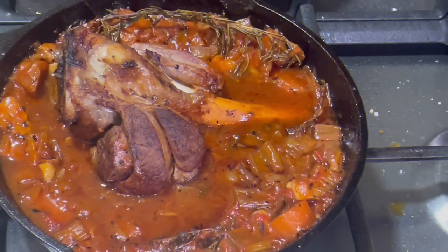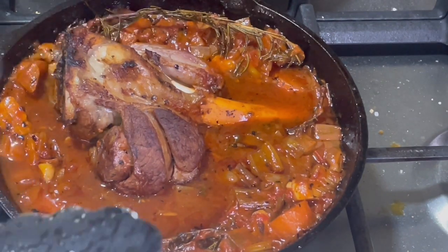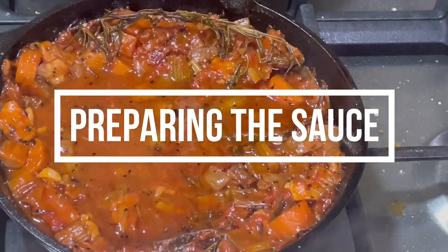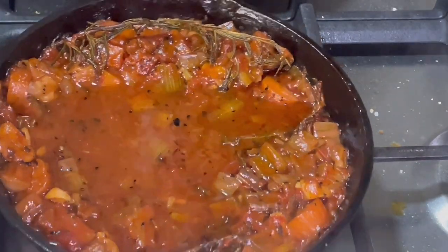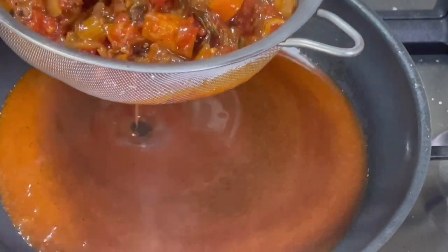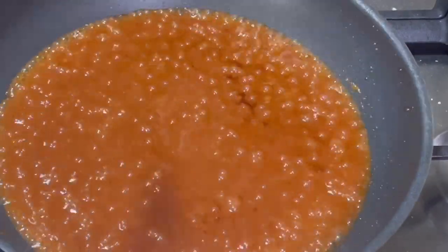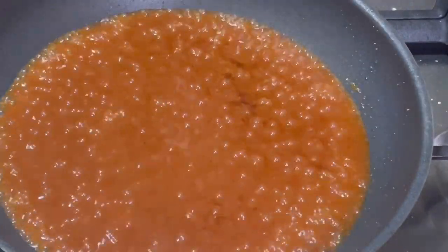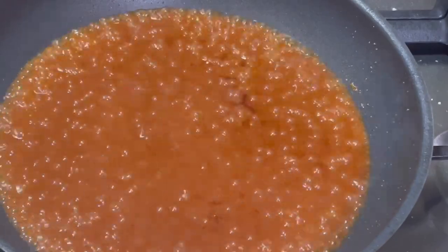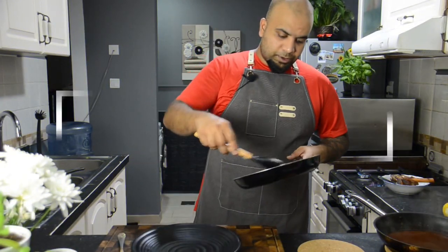Now the lamb is cooked perfectly, producing some rich and wonderful flavors — it's extremely tender. Remove the lamb and keep it separate. Now we're going to work on the sauce. You can simply blend all ingredients for a rustic look, but in this case I'm going to strain the sauce to get a smooth, shiny sauce. Now reheat the mashed potatoes — while reheating, add a little more butter to get a silky texture.